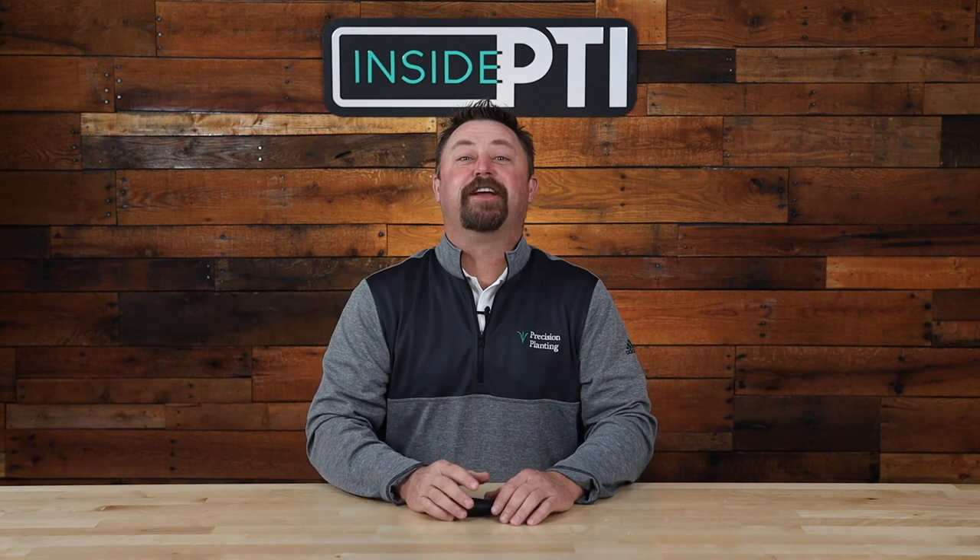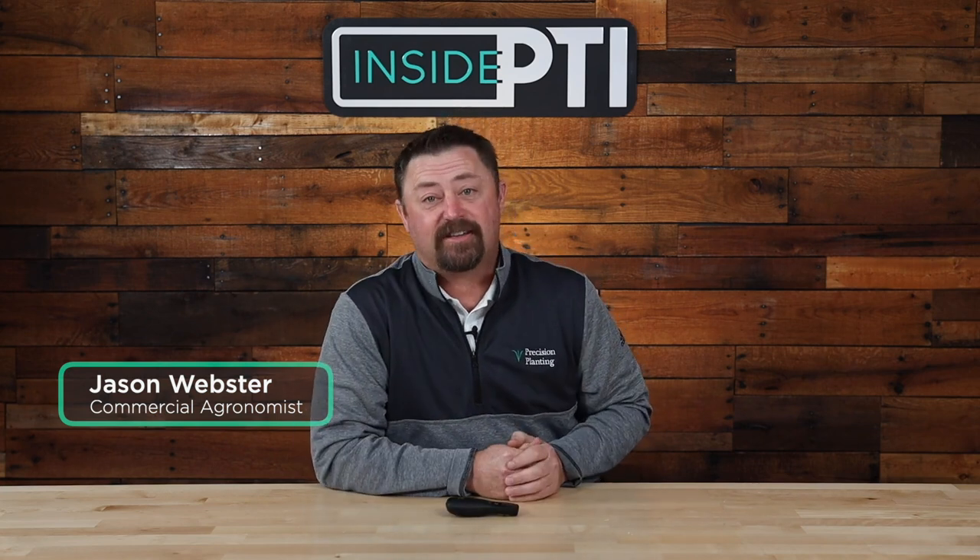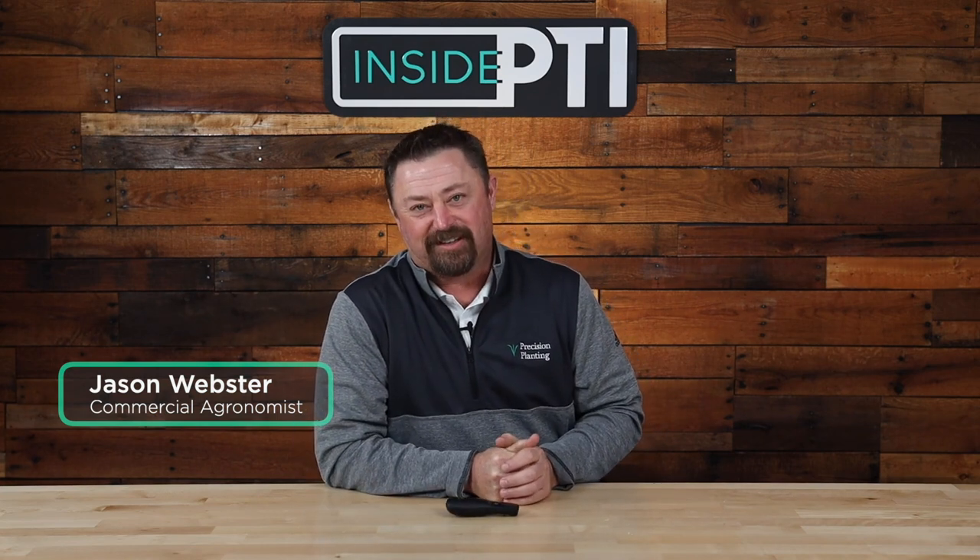Welcome to Inside PTI — weekly videos designed to get you the trial results you want, agronomy explanations you need, and hopefully insights that will set you up for a successful growing season.